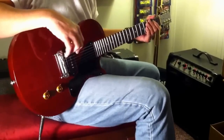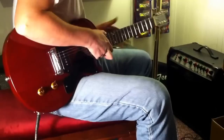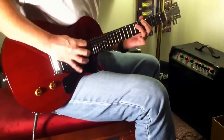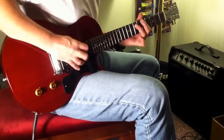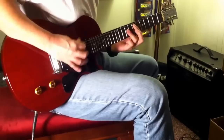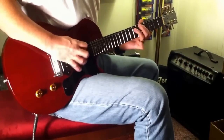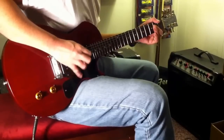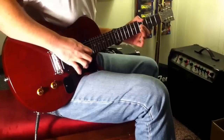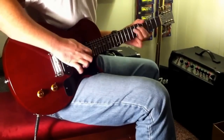Pickup's got a really nice bottom end to it. Middle tones are nice. Put a little overdrive and it's then.